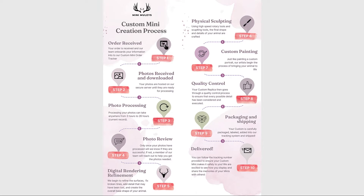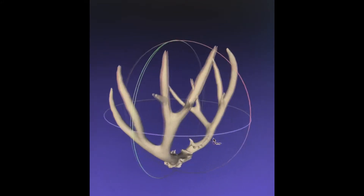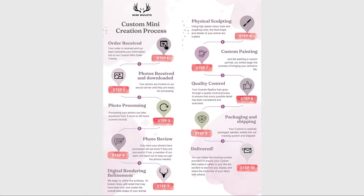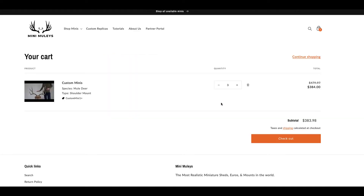Next is the digital rendering and refinement. We begin to refine the surfaces, fix broken tines, and add any detail through digital software that may have been lost — this creates the overall base shape of your animal. This is a detailed and time-consuming but critical process that captures the detail needed for a true custom replica. This is also the last point in time where you can order additional replicas and still have them delivered at the same time as your current order.